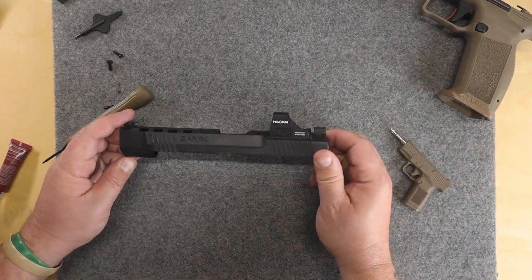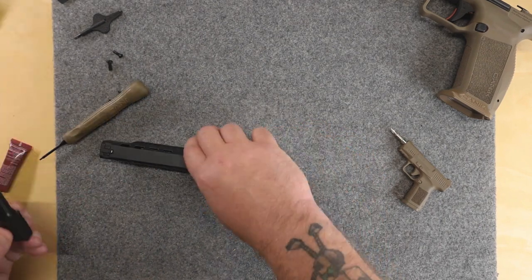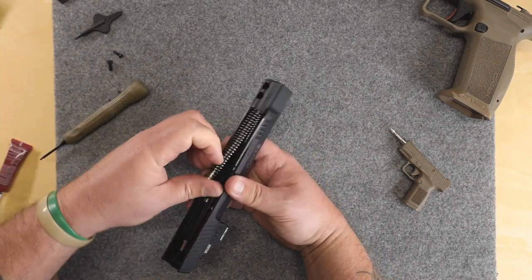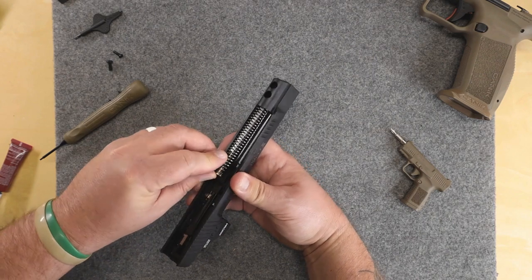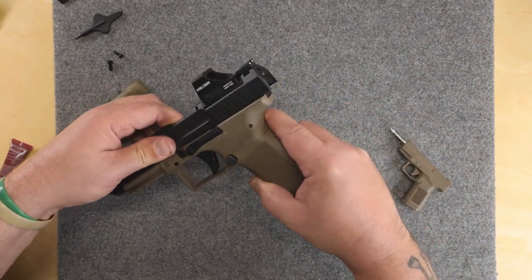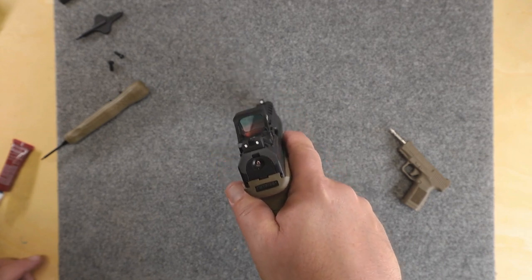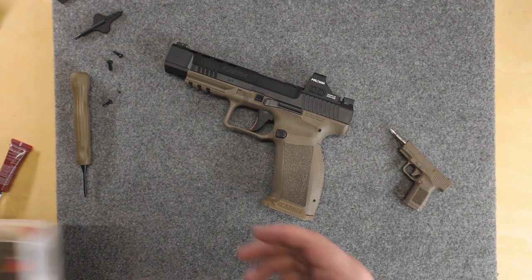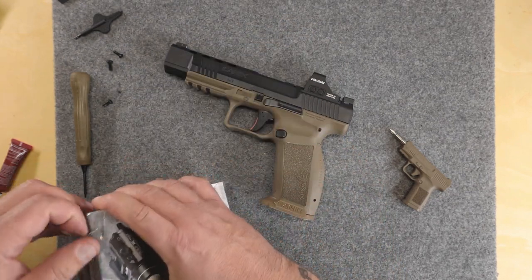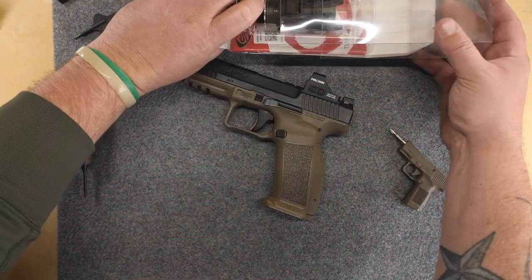That's it — you've mounted the Holosun onto the Canik Meta. The barrel goes back in, spring goes back in, slide goes back over the top. And that's it, we're back together. Just for comparison, that's the Streamlight TRL-HL — I try to put a Streamlight on just about all my pistols that I really enjoy shooting.